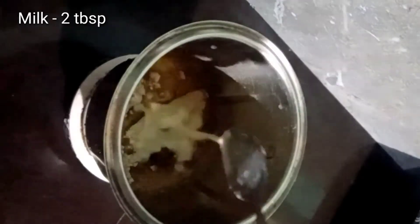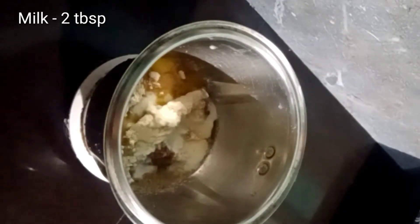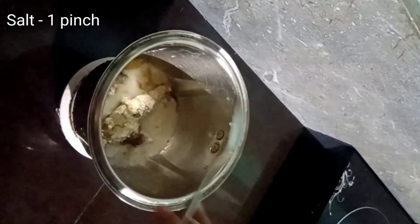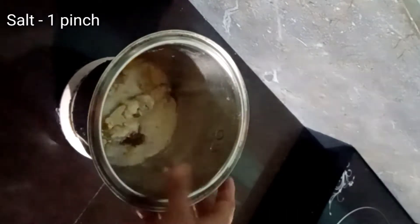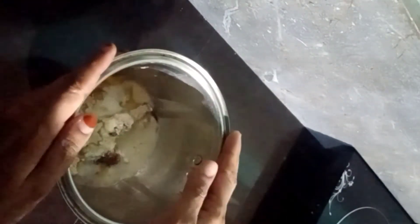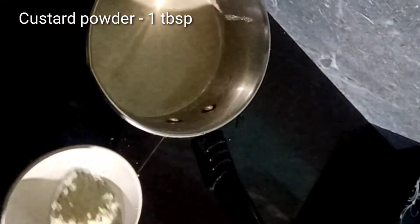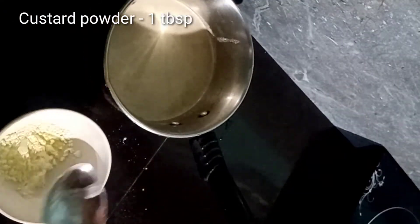I will add 2 tablespoons of oil. Let's put it in the bowl. I will put in 1 tablespoon of custard. It will be a little taste.